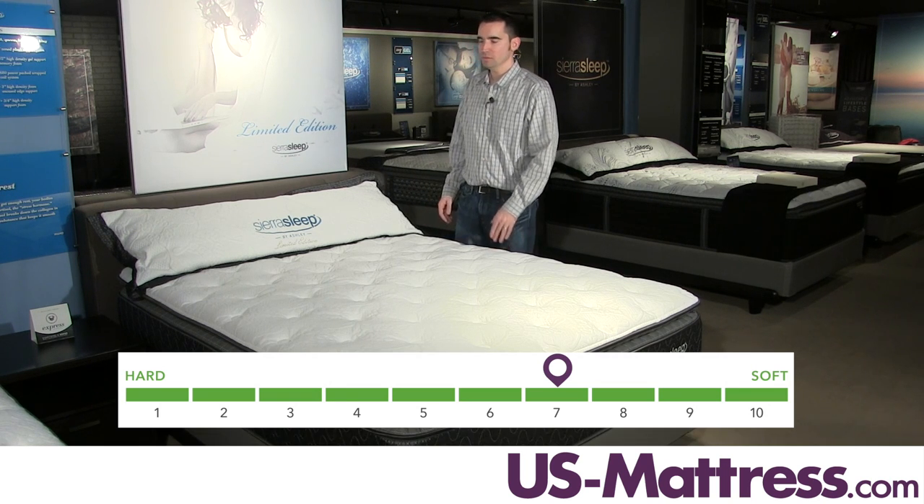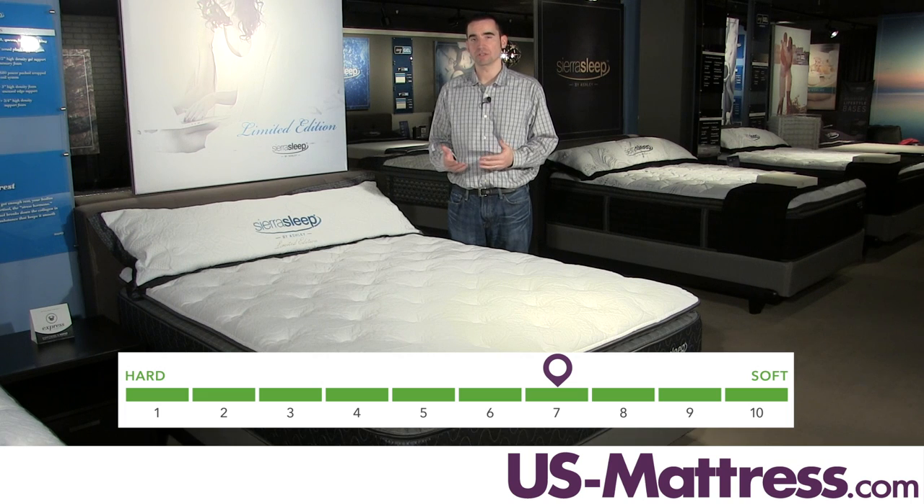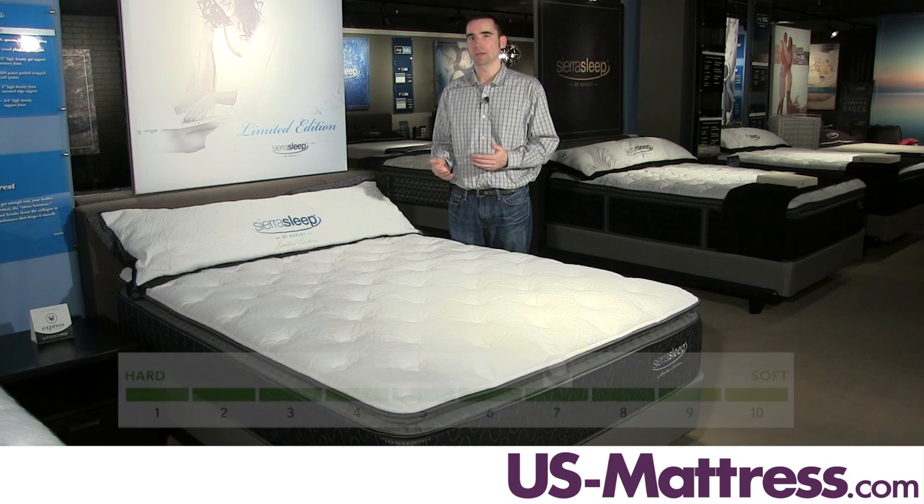This is a comfort scale rating of a seven, which I recommend for back sleepers who are looking for something soft and enveloping, or side sleepers who are looking for good pressure relief to avoid waking up with achy limbs throughout the night.